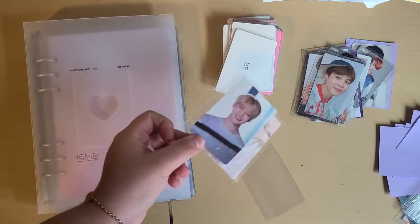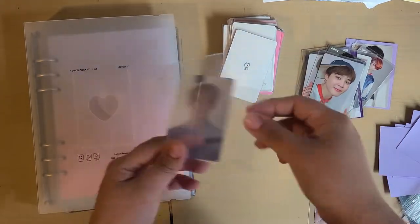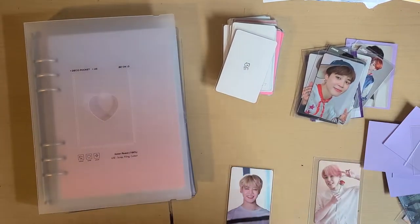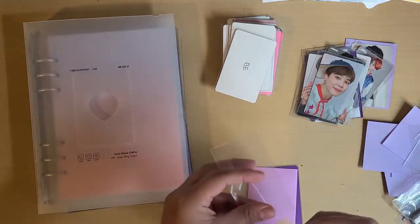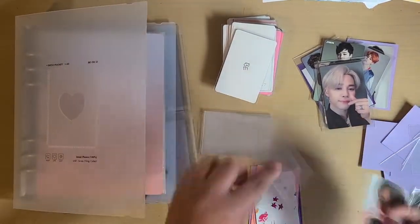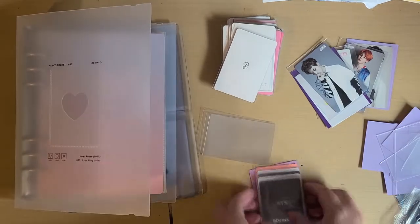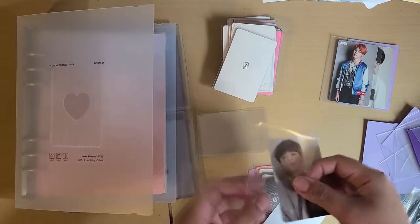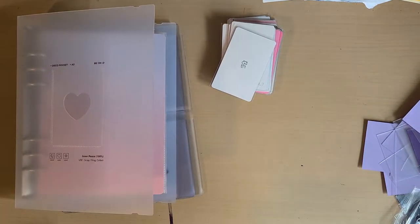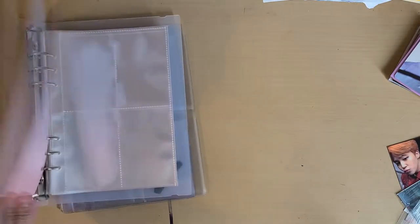These were already clear sleeved but I need to change to the smaller clear sleeves because these are bigger and they don't fit — these are smaller, as you can see. So yeah they need to be changed to smaller ones. I finished clear sleeving all of them, that took a long time. Now I can finally begin putting them all away in the little binder. I'm so excited for it.